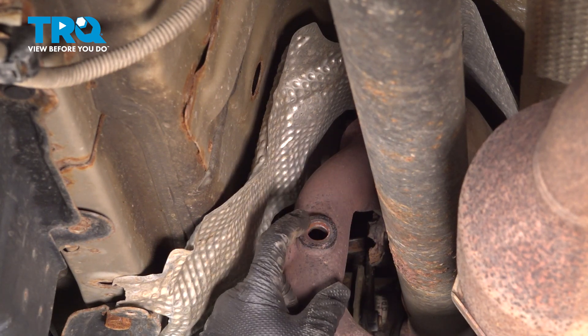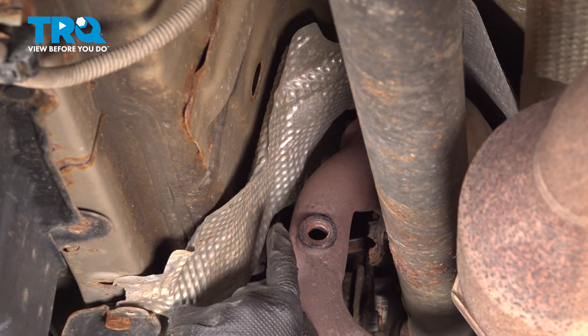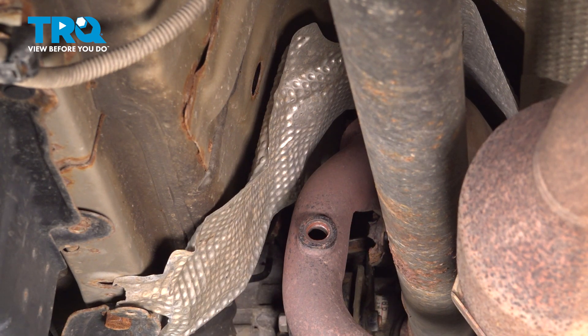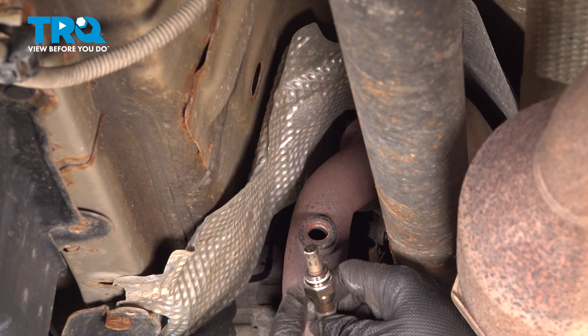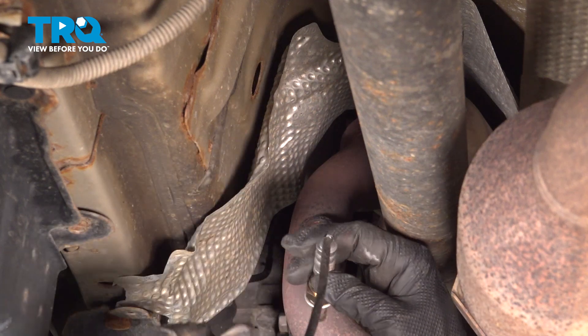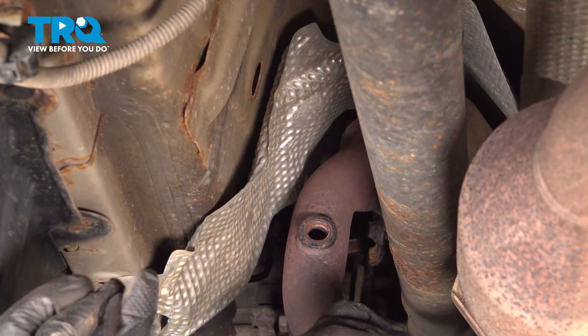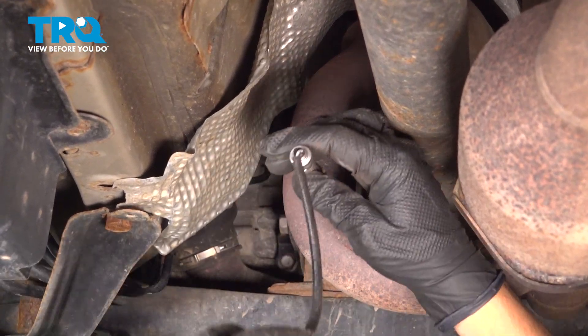Inspect the threads carefully and make sure that they're not buggered up. Sometimes you might have to run a thread chase through there to clean up the threads. Ours is in good shape. The new O2 sensor has a little bit of anti-seize compound on the threads. When installing this, you're going to make sure as you're turning the sensor in that you're spinning the wire harness with it — you don't want this to twist up and break any wires internally.